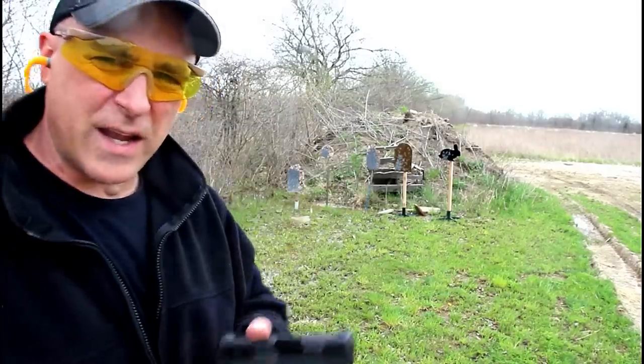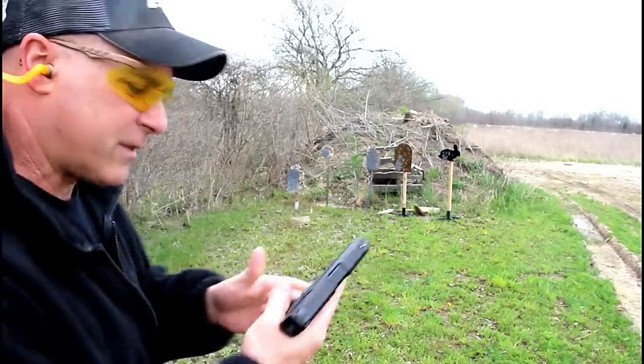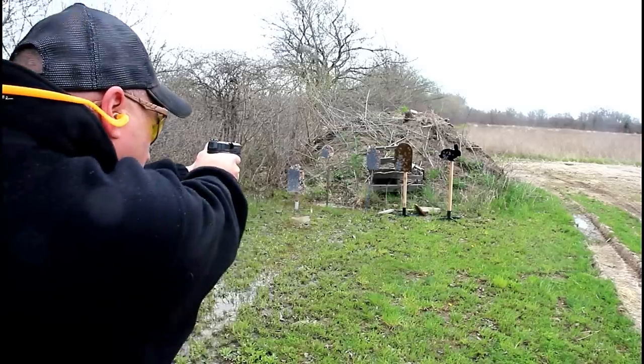Hey there friends, thanks for checking in at the Raged Out. We've got the Mossberg MC1 subcompact — first shot with the single stack nine millimeter polymer frame handgun. Here we go.